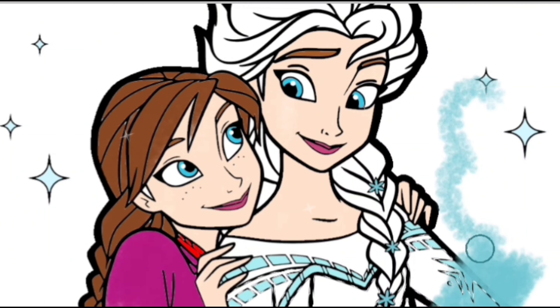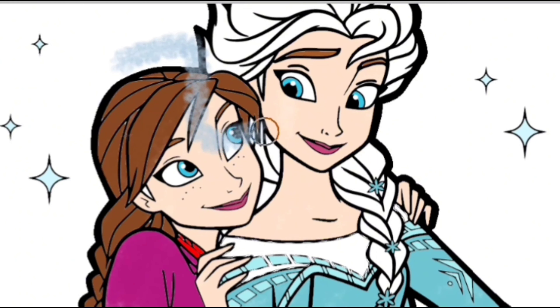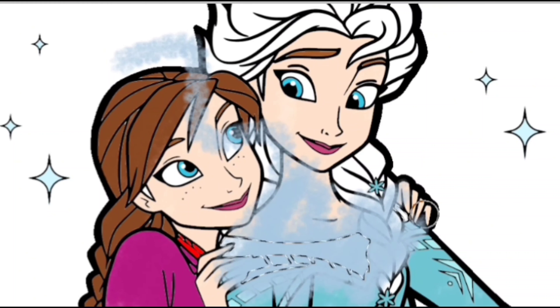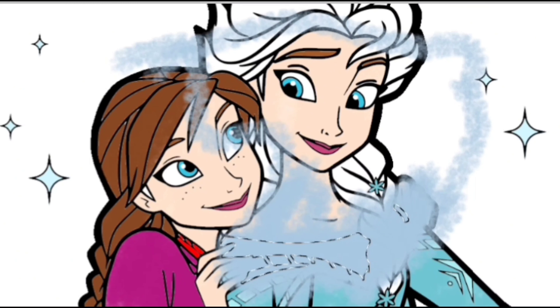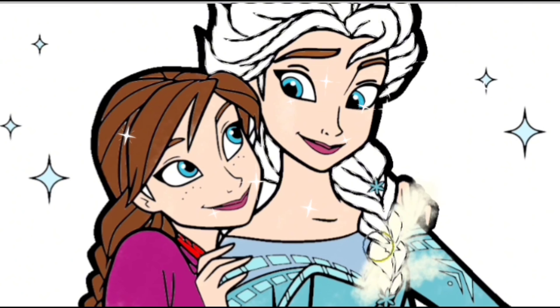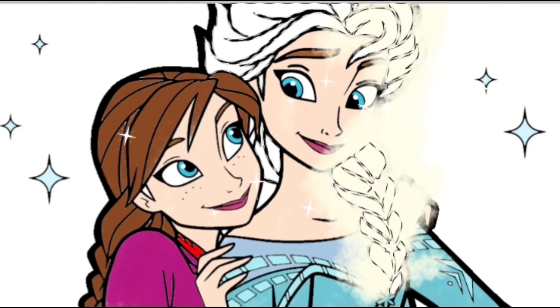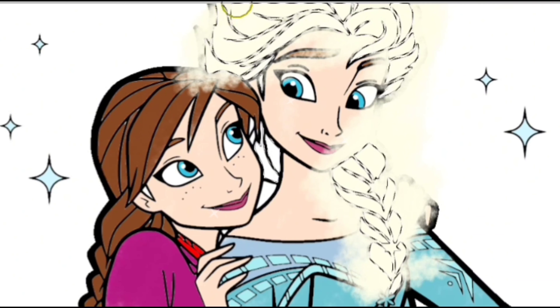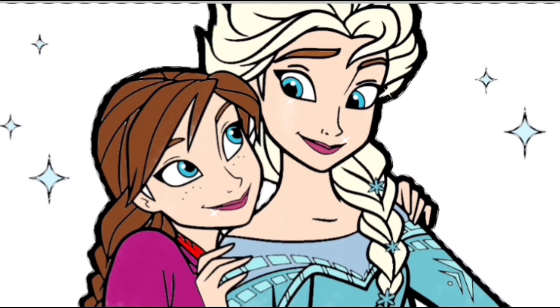Now, I will color Princess Elsa's dress. Another blue color for Princess Elsa's clothes. And now, we will color Princess Elsa's hair — she has very good hair color. For the background, we will apply yellow color.